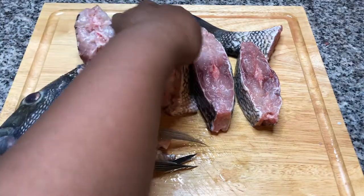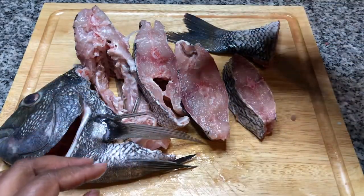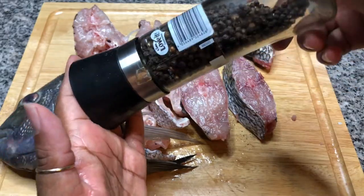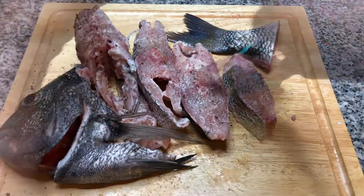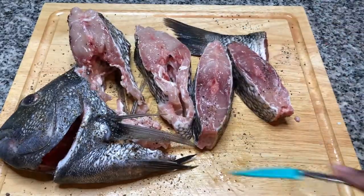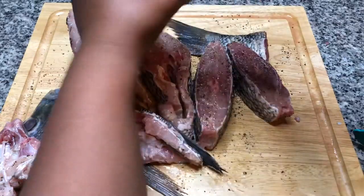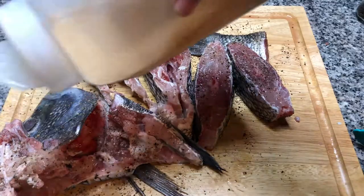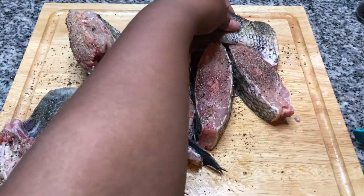Let's turn this fish over and get some salt on the other side. Let's add some fresh cracked black pepper and sprinkle on some garlic powder. Just a nice light dusting.